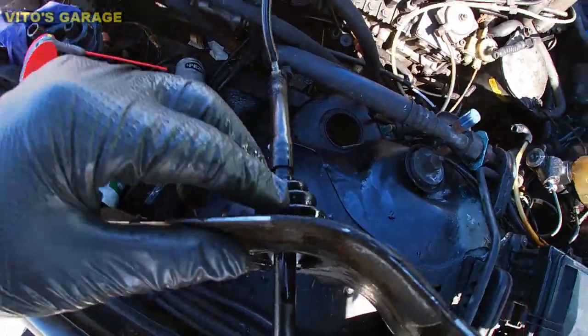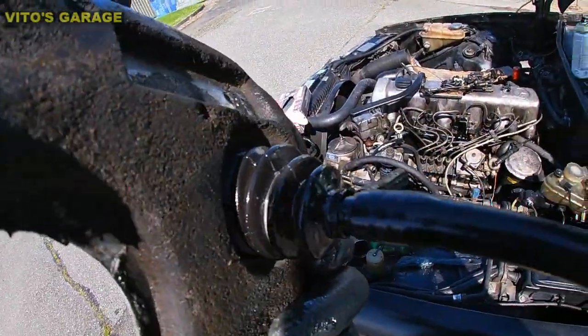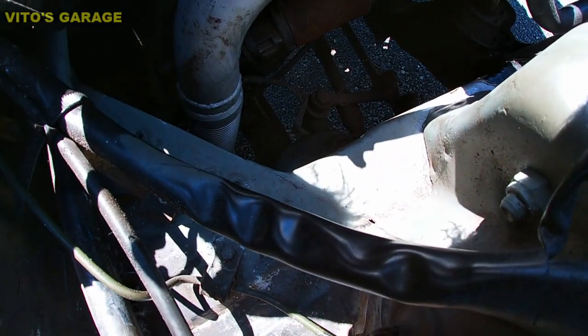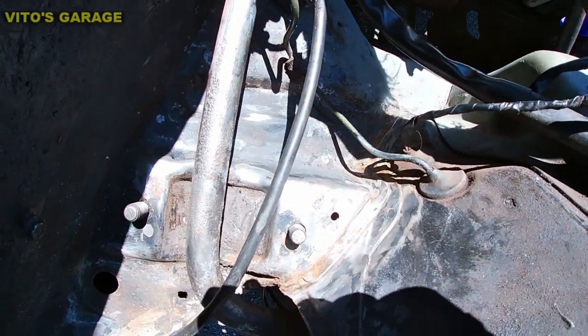Let it soak. All this stuff is getting cleaned up from rust. I already started priming that area and yeah, everything looking good.